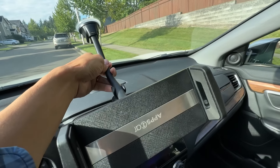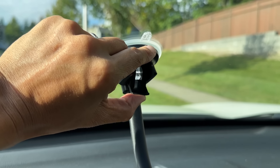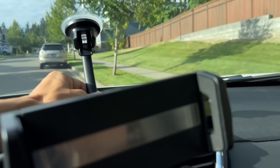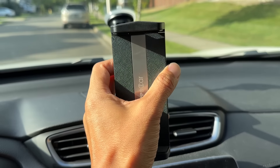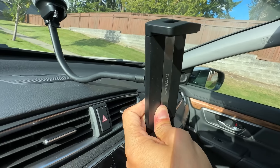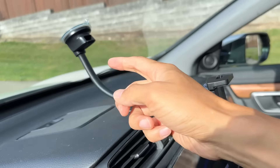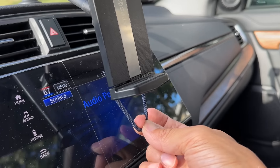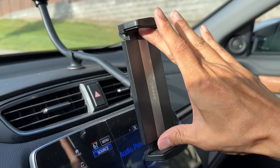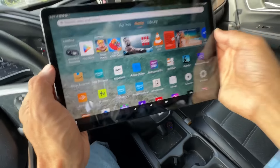What's great about this mount is that it has a really strong suction cup that you put on the window. And it's gonna hold the tablet in place. Once you put it, you just clip it like this so it's gonna attach to the window. And you can rotate this because we're gonna put the tablet this way.